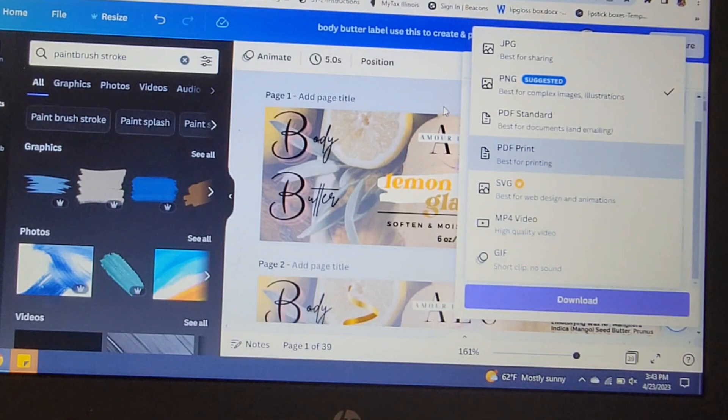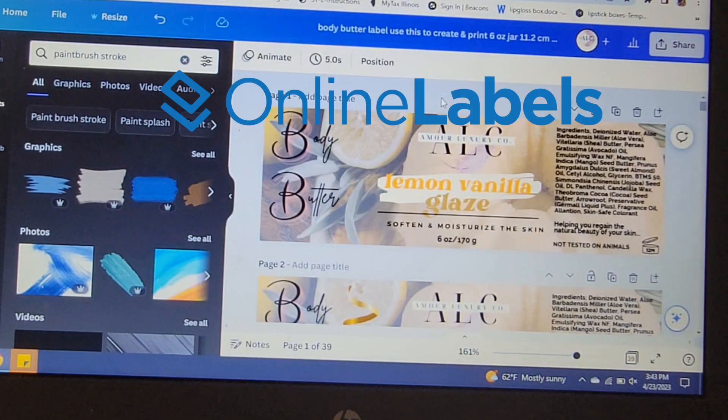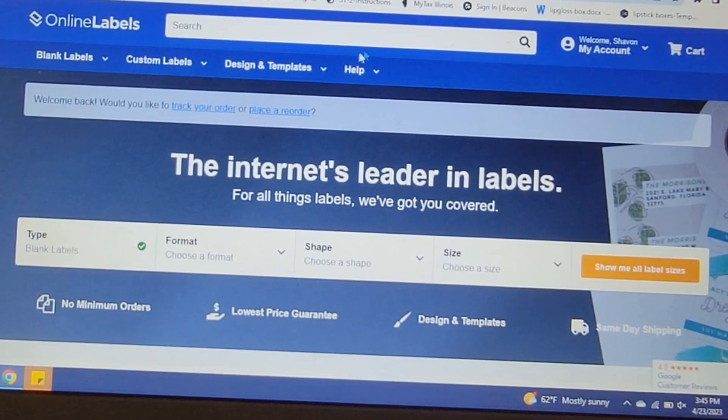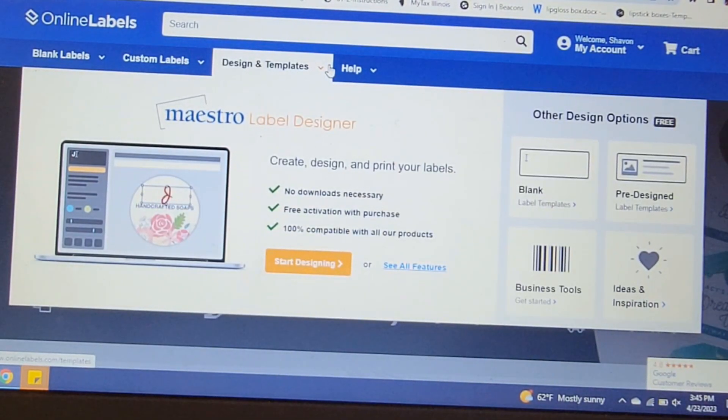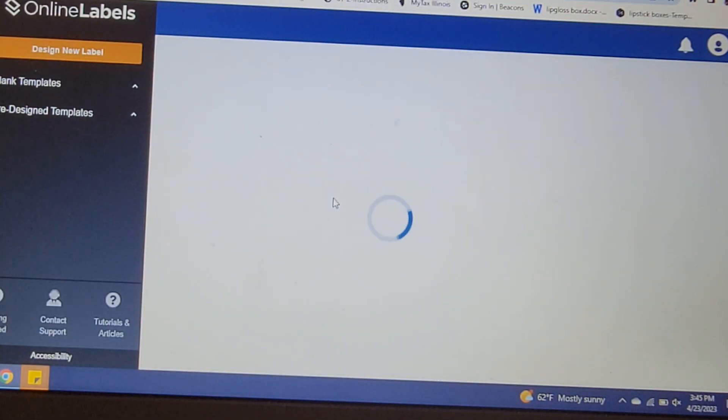Once you download it to your computer, the next thing you want to do is find a website that allows you to print labels. I personally use either avery.com or onlinelabels.com. When it comes to labels for my jars, I always use onlinelabels.com. I already have an account with them and I've been using them for a very long time to print out my labels at home. You want to create an account, then click on 'Design and Templates' which takes you to their label designer section.